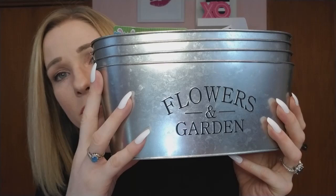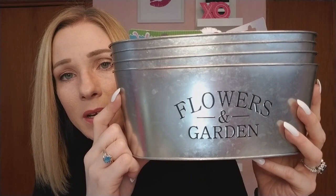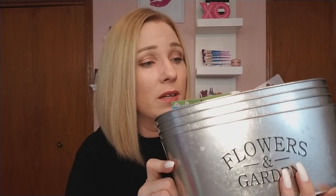Then I found the tins, which I'm sure you've seen everywhere. I got four of them to do a DIY. They say 'Flowers and Garden' — I know there was another size tin with a slightly different text, possibly French, but I liked this one. They're deep and made of tin and they're beautiful. I can't believe I found these for a dollar.